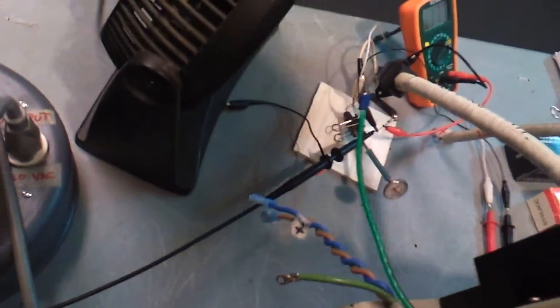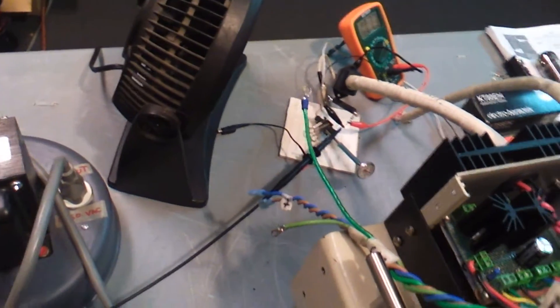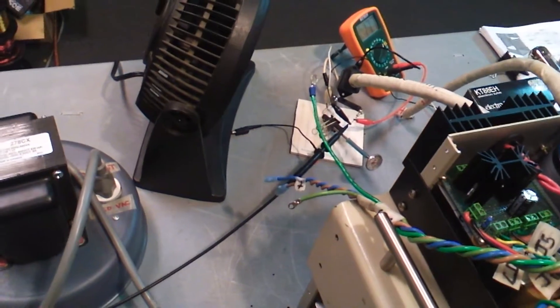We're going to turn the fan on to cool it. There's a power resistor here — it's a 50 kilohm wirewound resistor.